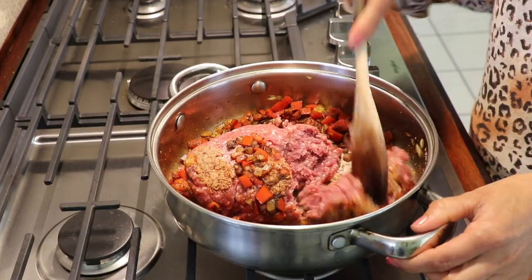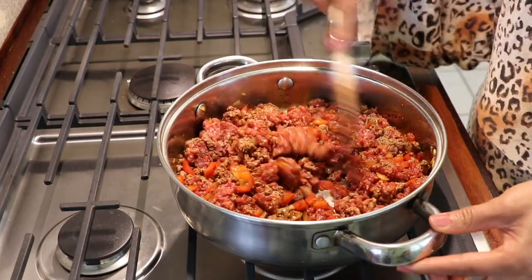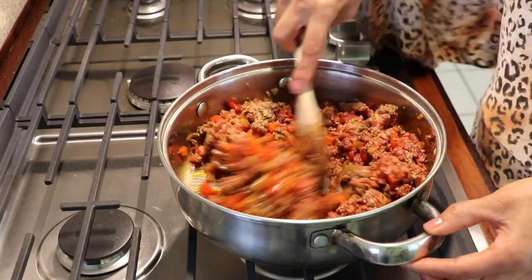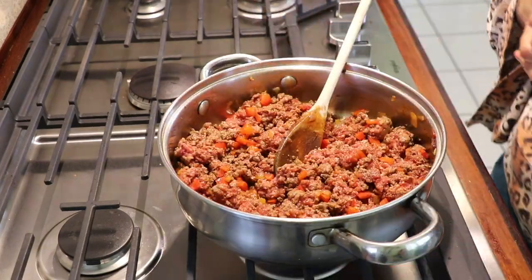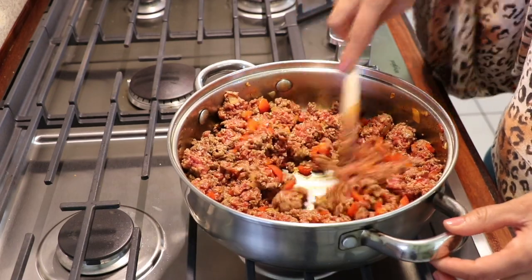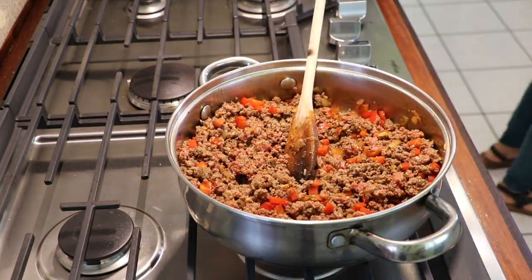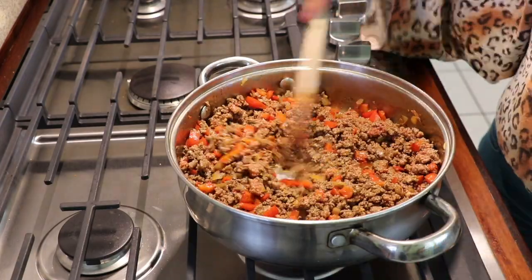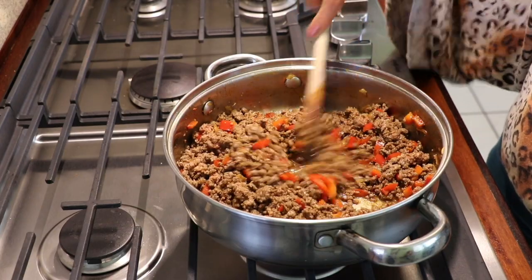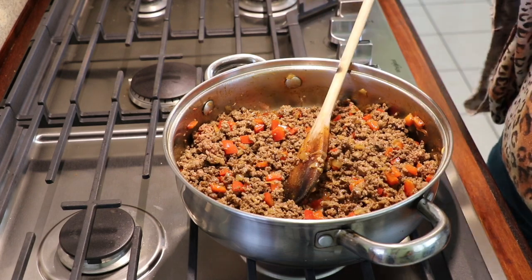We're going to cook our meat for about six to eight minutes. Make sure you're stirring your meat to break it into little pieces. If you want to use turkey you can use turkey, or pork, or whatever you want — I just like beef but turkey is also good. We're going to cook our meat until it's no longer pink, which usually takes about six to eight minutes.